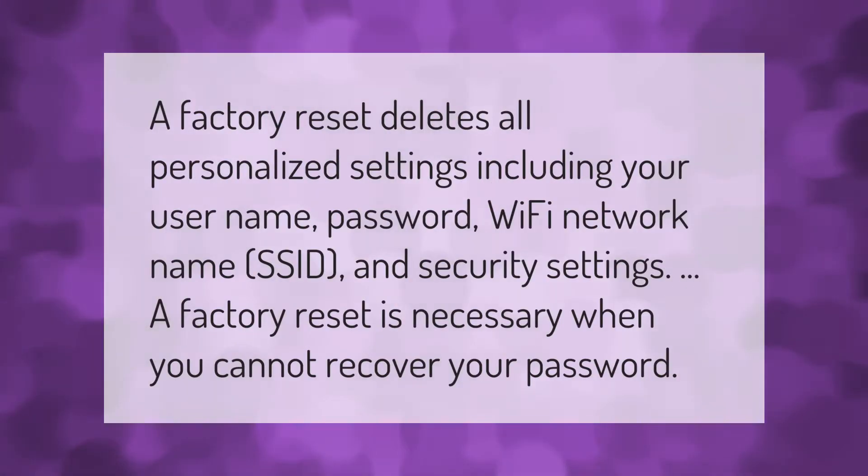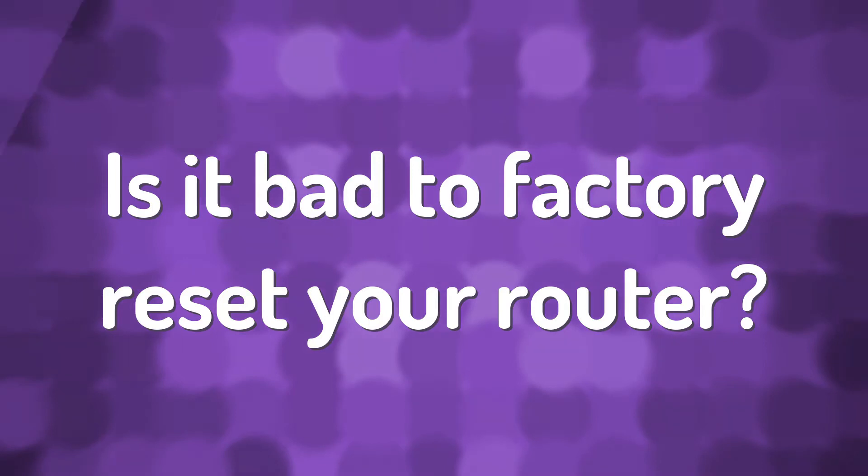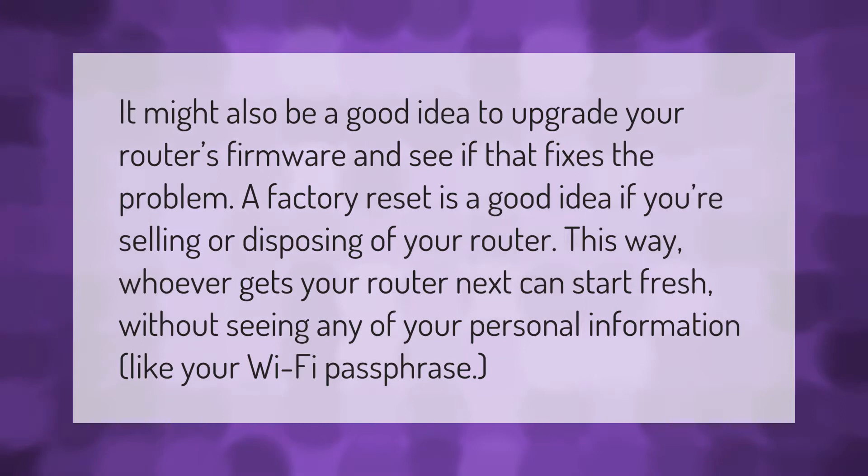A factory reset deletes all personalized settings including your username, password, Wi-Fi network name (SSID), and security settings. A factory reset is necessary when you cannot recover your password. It might also be a good idea to upgrade your router's firmware and see if that fixes the problem first.